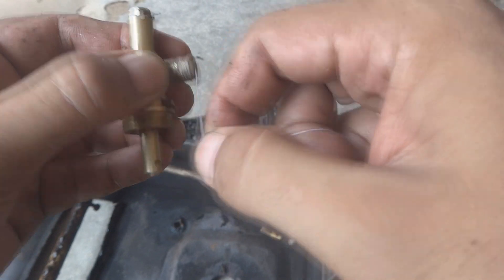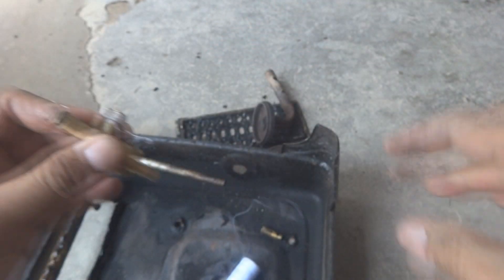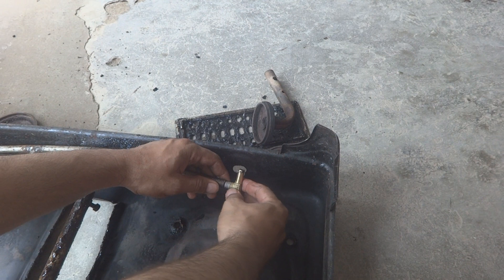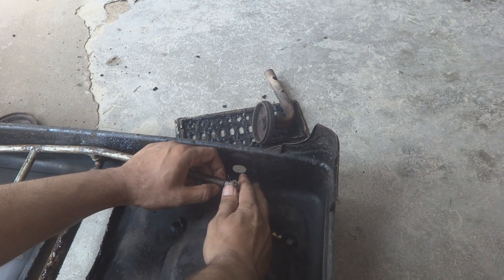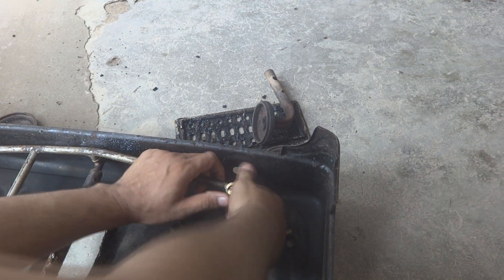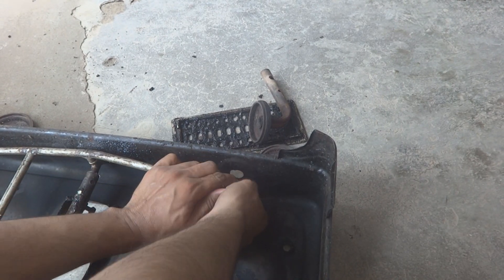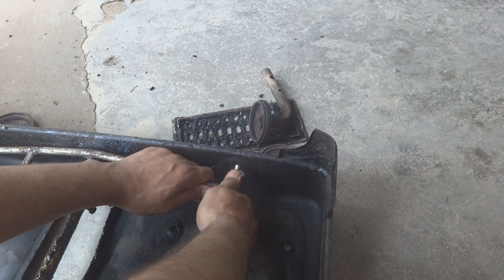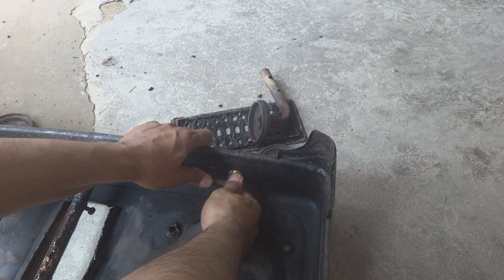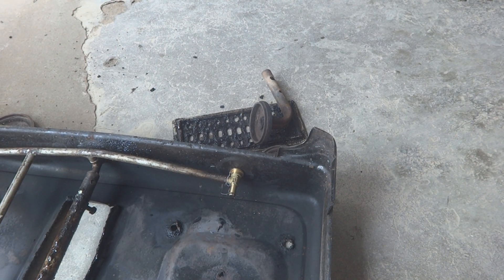Leakage is not good because it will waste the gas, which is not a desired thing. So here it is — now is the time to fix this. Same way, we will thread it into this pipe or rail. We will remove the old parts and then gently put this in, because this is a new unit.